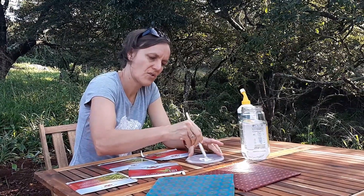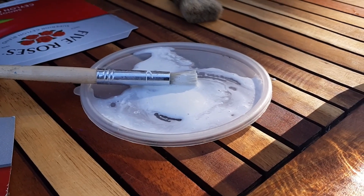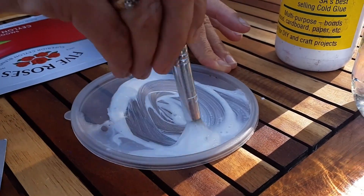Then you mix the two. Remember, when the glue dries it's going to dry transparent, so even if it looks white now you don't need to worry — it won't remain white on your surface. But it mustn't be too thick.